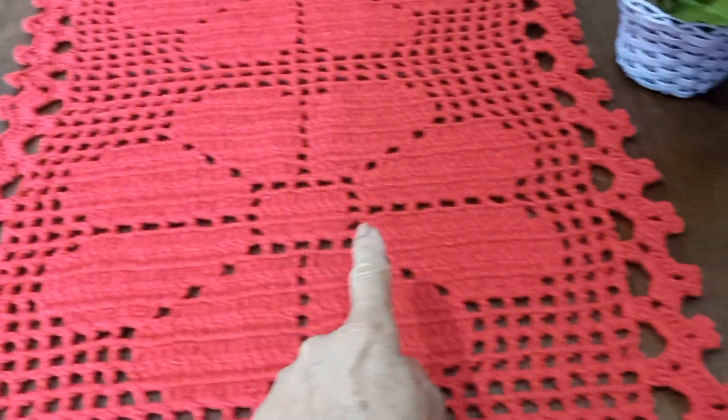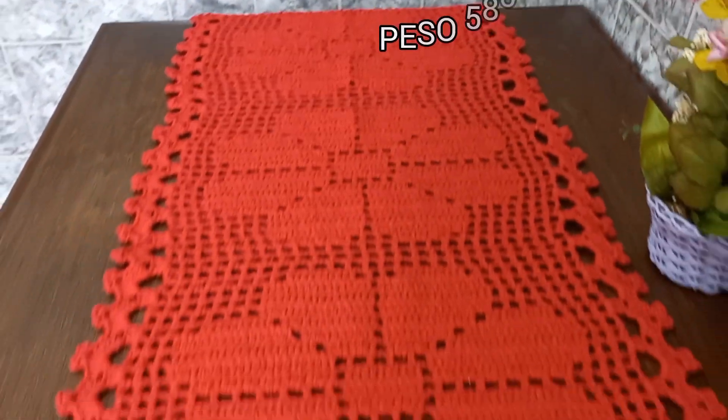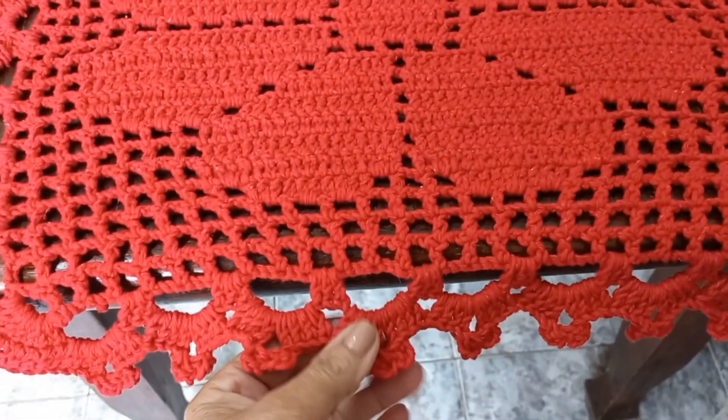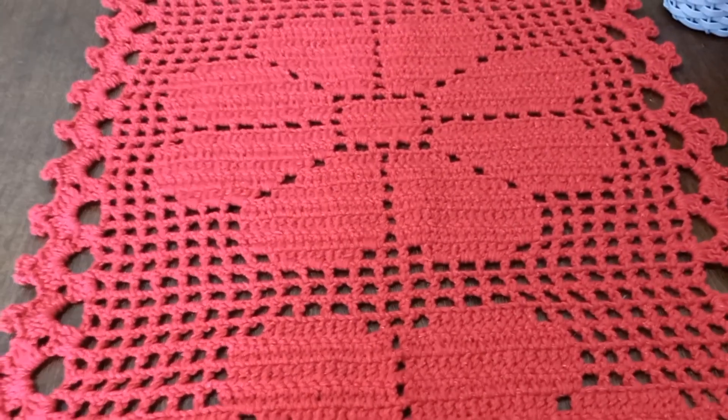Ele ficou com cinquenta e um centímetros na largura e ficou medindo de um bico ao outro um metro e trinta centímetros. Trabalhei aqui com fio seis na cor vermelho, barbante da B&B. Trabalhei com agulha três, pode fazer com a três e meio.